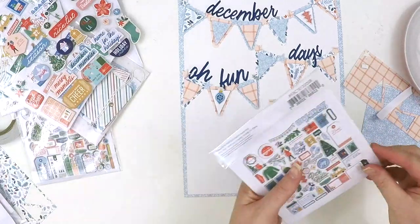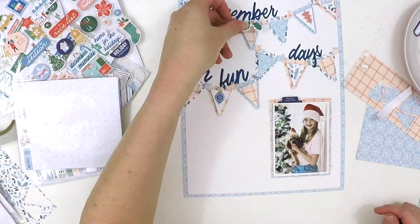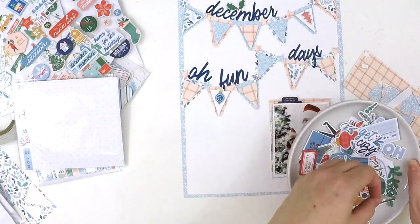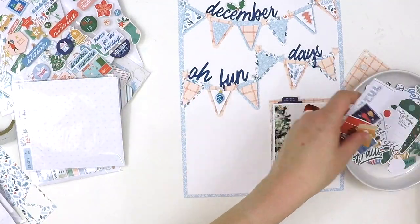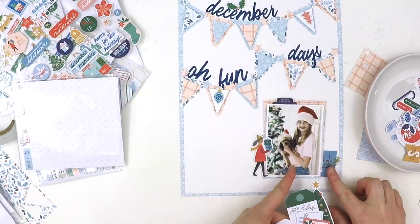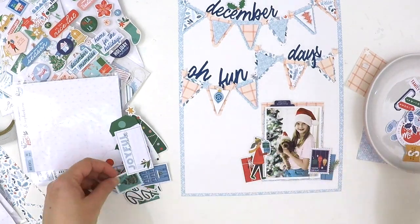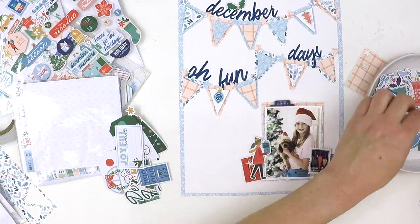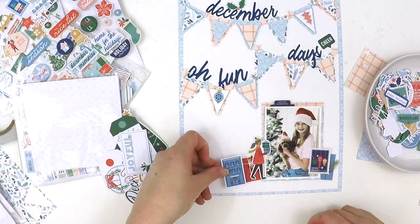I haven't been around a lot because I've been absolutely flat out and not doing much scrapbooking — I'm a busy mum at the moment. But I walk past my office and see my desk filled with this beautiful Oh What Fun collection, and when I put our Christmas tree up and took a photo of my little girl, I knew it was time to start using it.